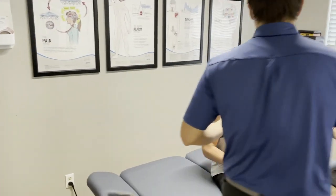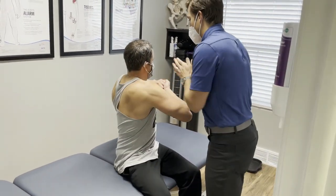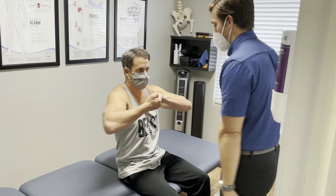Let's check your test. Sit nice and tall. Lock in here. Turn to the left. Sorry if my hands are cold. Any problem there? No. Turn to the right. Good. Any issue there? No. Cool, good stuff.